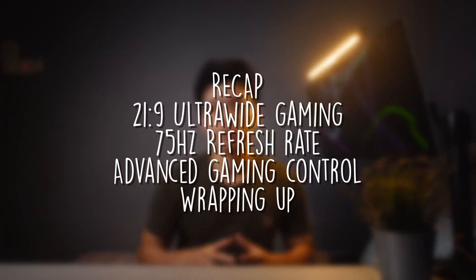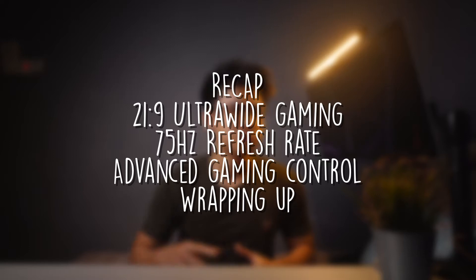Here are all of the topics that we'll be discussing — sit back, relax and enjoy the video. Let's start right in.